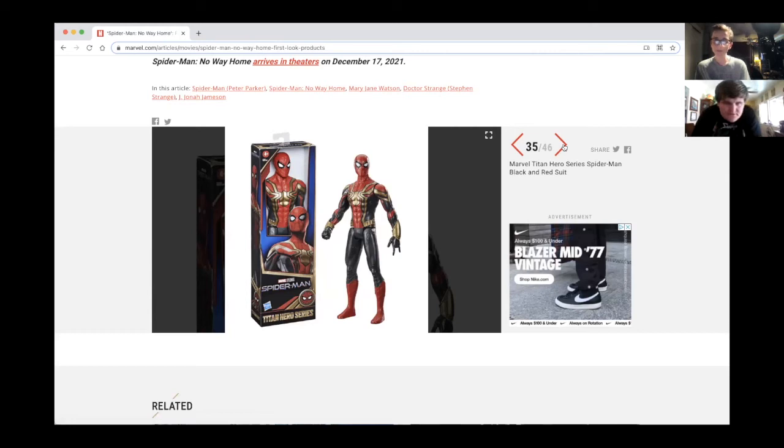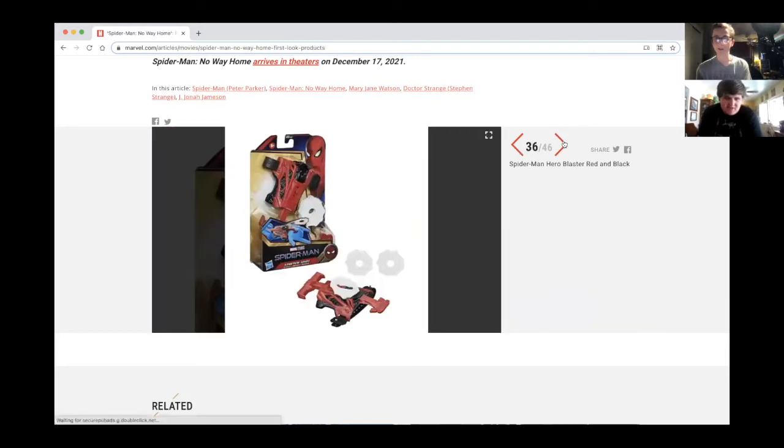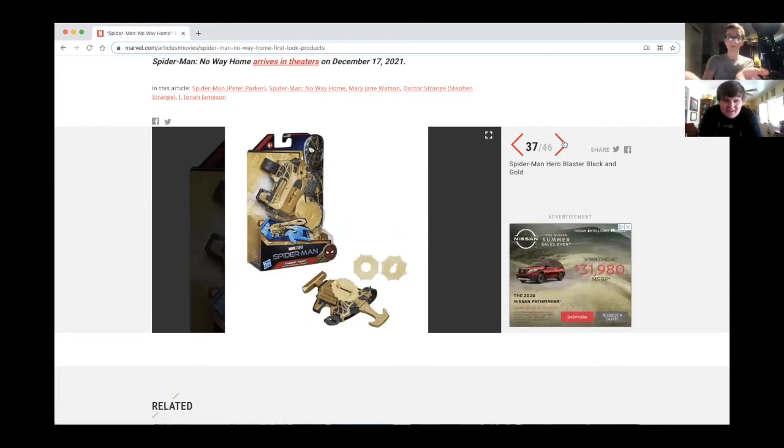Here's the Spider-Man hero blaster — red and black, looks like a disc launcher with a little web. And here's another hero blaster in black and gold. If you want, that's basically a variant of the other one. If you buy both, you can wear them on both wrists — double the fun.